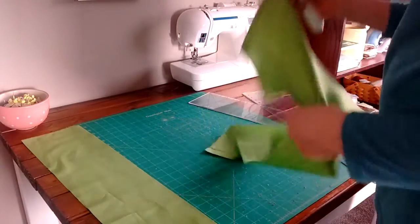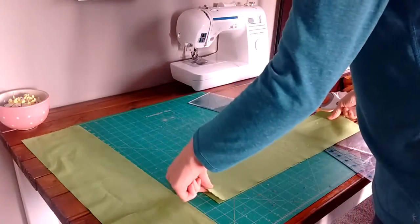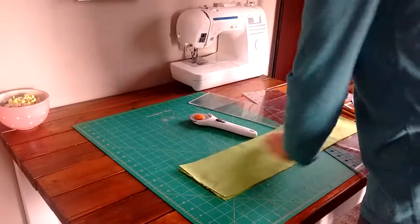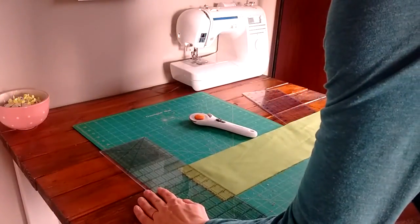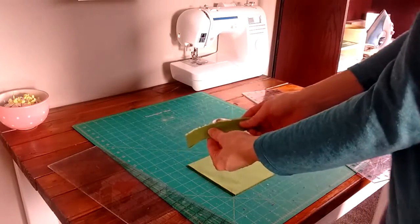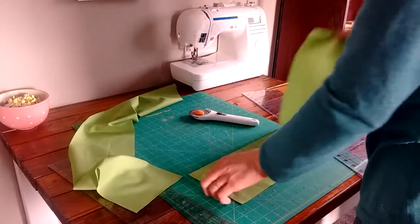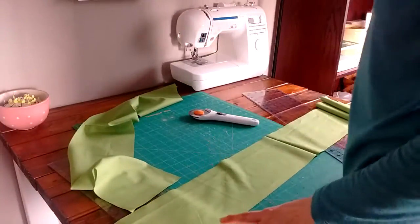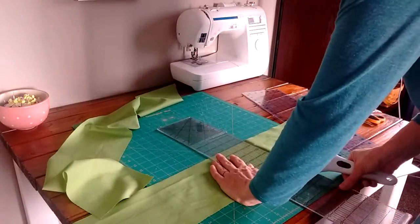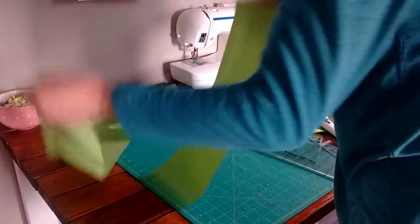Now we're going to cut one of these strips in half, but first let's cut the selvedges off. Lay them out with the selvedges on one side and cut off that edge. Now decide how long you want your strap to be — this bag will come over the shoulder and hang at the hip. For kids, about a 35-inch strap is usually best. I'm 5 foot 9 and I like a strap that is one and a half times the width of the fabric.